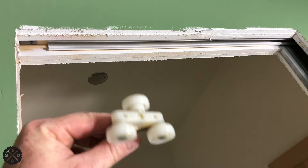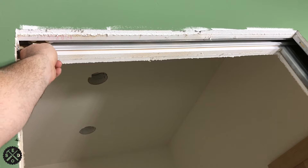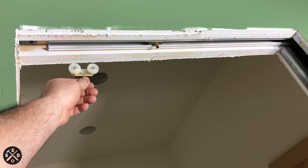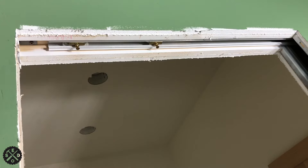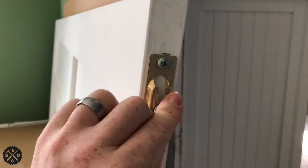Now the next thing we want to do is install our two rollers up in here — I'm going to slide them right up in this space. You want to turn one one way and the other the other way. The first one I put in has two wheels on one side, one on the other. I alternate it because it helps spread the weight around. The bottom part of those rollers slides right in here and then you close this to lock it — that's all you do.